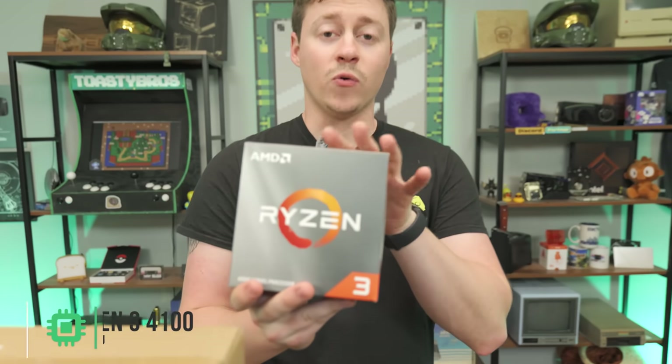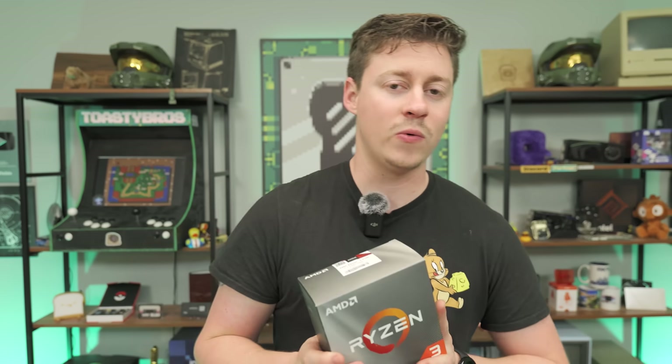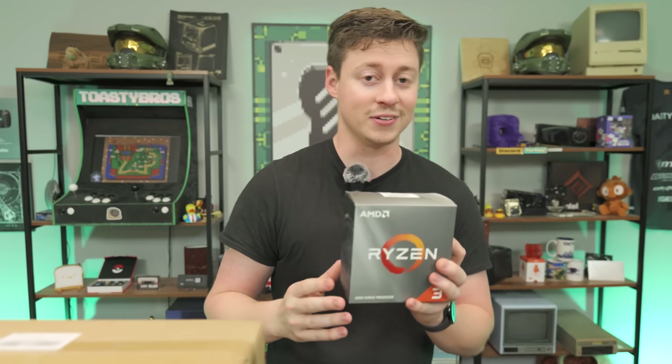To kick things off, we have the Ryzen 3 4100 — a 4-core, 8-thread CPU at just $64 brand new on Amazon, including a stock cooler. It's similar to an i3-10100F, and just like the i3, it does not have Gen 4 support, so don't buy a Gen 4 SSD. This case also only uses a Gen 3 cable, so it really works out perfectly.